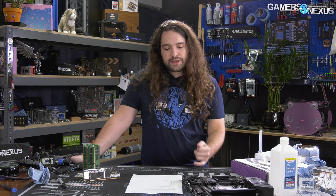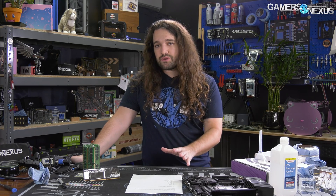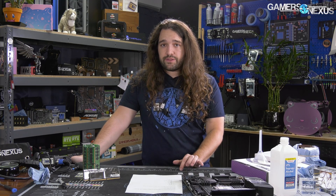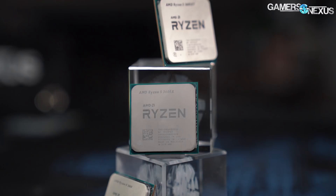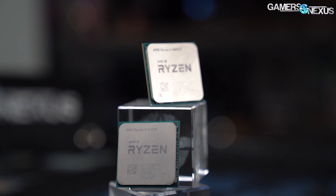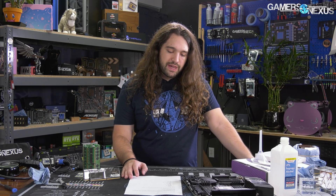With VDDG of about 1000 to 1100 millivolts in BIOS, that gets us stable at 1900 MHz on the 3600 XT. SoC we mostly left alone at about 1.2 volts. V-core we could do between 1.3 and 1.36 volts, depending on what clocks we're trying to maintain and the workload. 1.36 was the worst case scenario, but we could hold 1.287 V-core in a lot of applications.